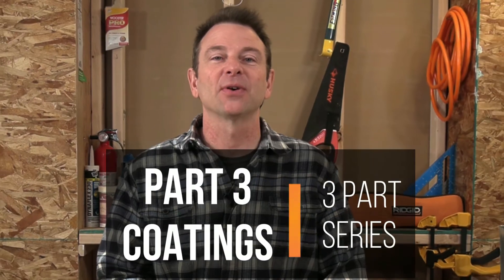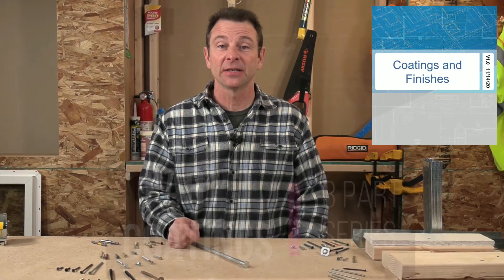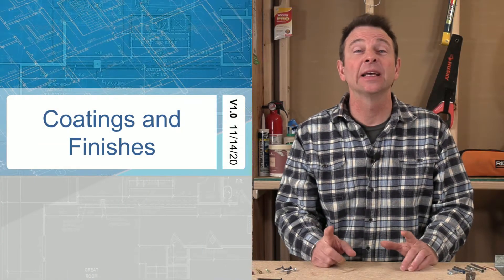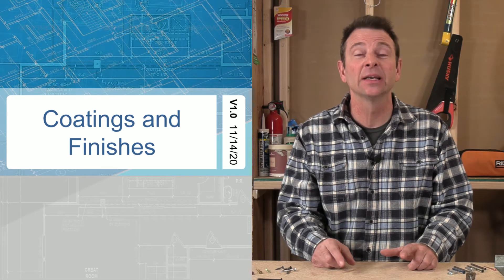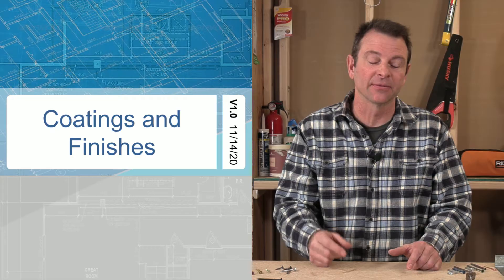Hello everybody. Welcome back to our virtual classroom and another lesson in our Trades Train video series. Now that we've gone through our nails and our screws, it's important to talk about coatings, platings, and materials that they're made out of. All of this adds to how long that fastener will last.